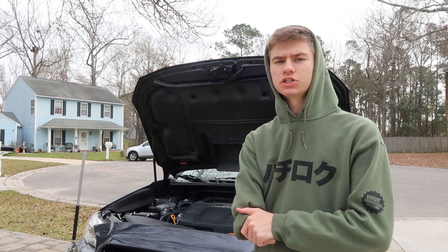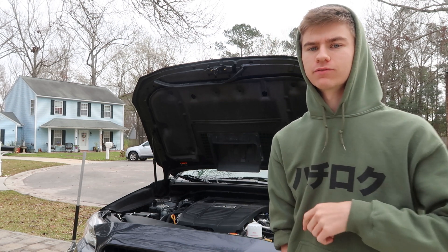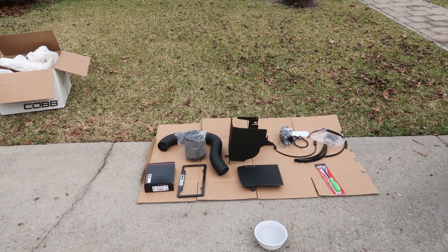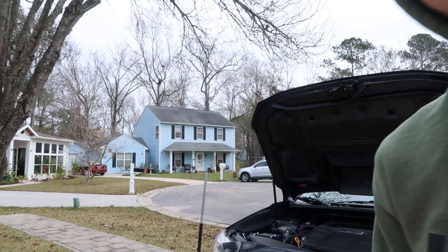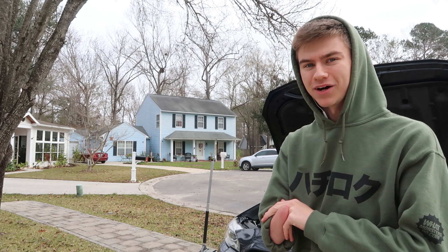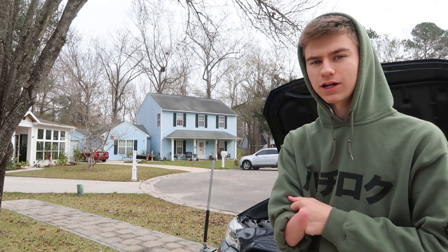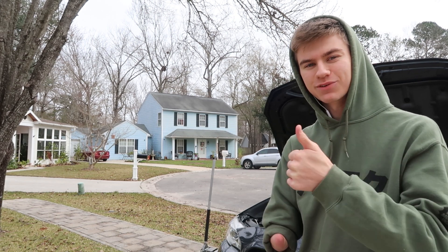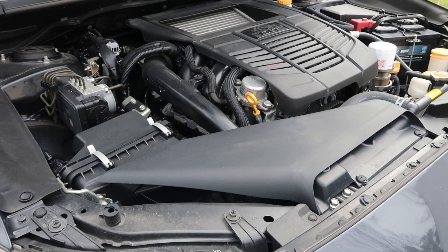Welcome back to the channel. We are going to be doing the full Stage One Cobb kit. As you can see from the title, it comes with everything — the full cold air intake — and off to the very left we have the Cobb access port. This is the first time doing this by myself so I'm going to be learning and watching videos as well. Stay tuned, give it a like, comment, subscribe, and let's get right into the video.